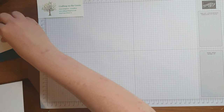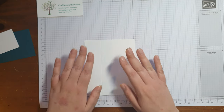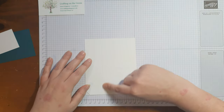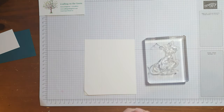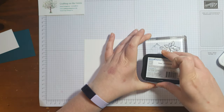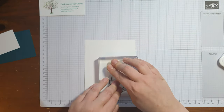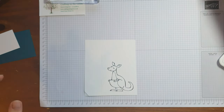Next, you will need a piece of whisper white from your card kit. You should have plenty left over from the die cuts so far — I just have a piece of scrap here. We're going to stamp the large kangaroo, and then we're going to stamp an envelope.